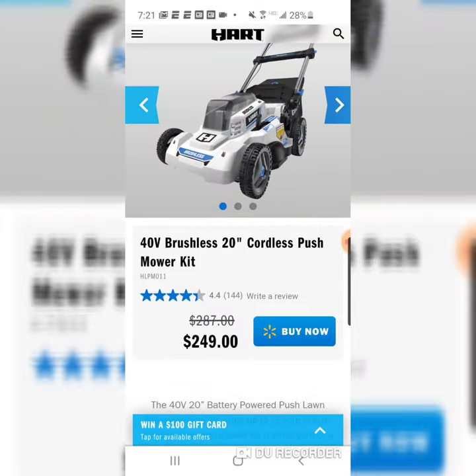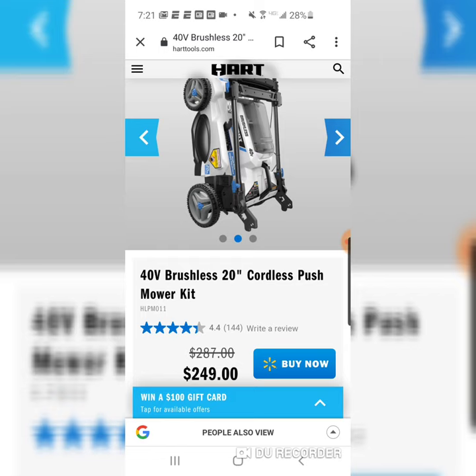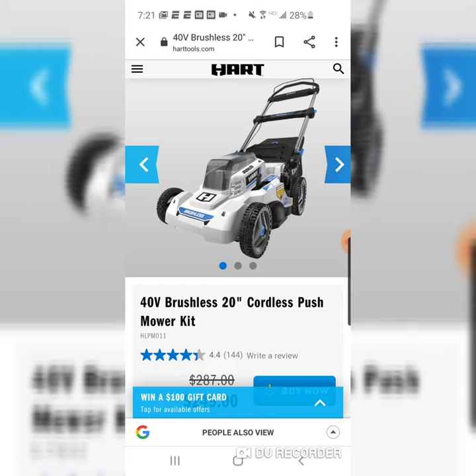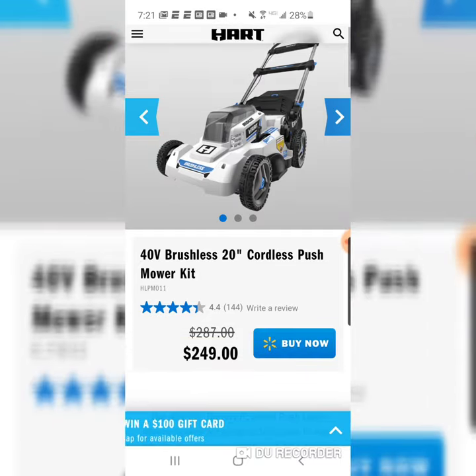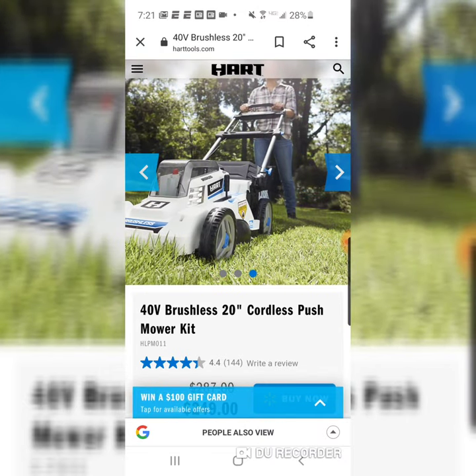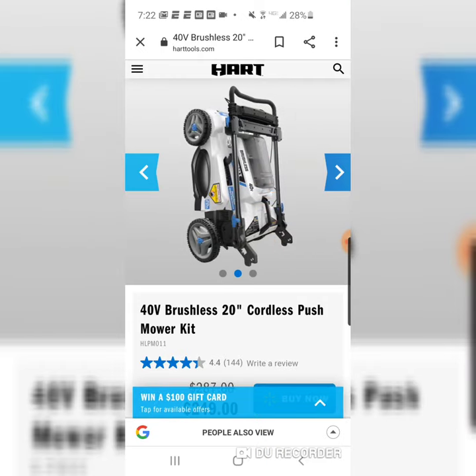This is the kit for $249. For the price, for the performance, for the overall value, I don't think there's a better mower out there. Now obviously the Ryobi is the same to a degree, and you do get a bigger battery. I think that's like $269 right now. I can't say 100% they're exactly the same when I've never used a Ryobi. But besides the color, I'm pretty sure they are. So either way, whatever you want to do.